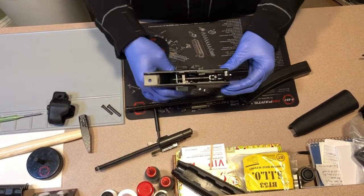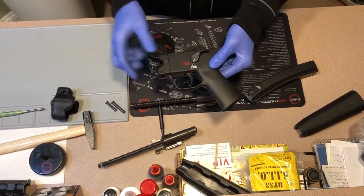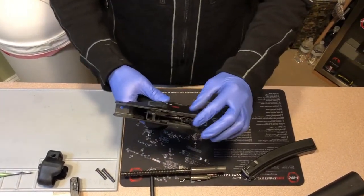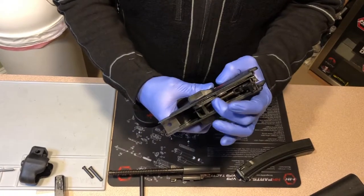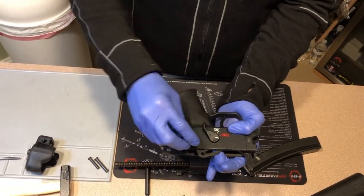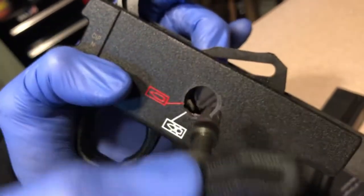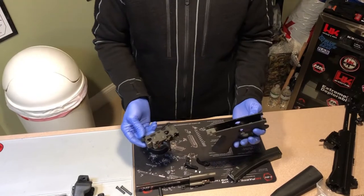Let's go back to our trigger pack. Just like the SP5K, you have an ambidextrous trigger pack — safe, semi-auto — with extended selector levers on either side, so we're not discriminating against right or left-handed shooters. To take the trigger pack out of the trigger housing, there's a small bar right here that you're going to depress. I like to use my middle finger on my left hand. Push that down, then with the selector lever, turn it clockwise while depressing that little lever all the way to where you've got alignment, and then you can pull the selectors out. They will just fall apart and separate — no tools needed. From there, you can just pull your trigger pack right out of your trigger housing.